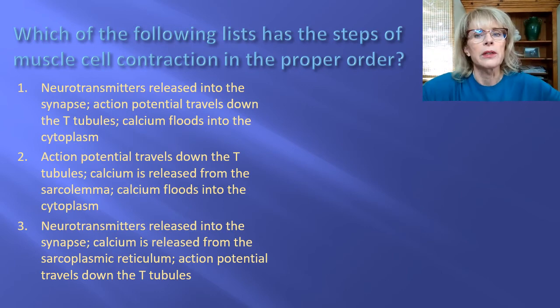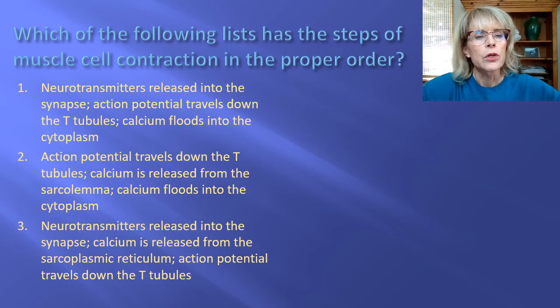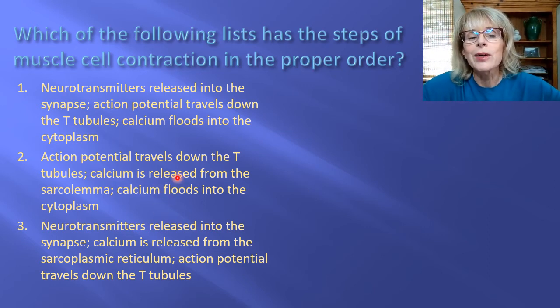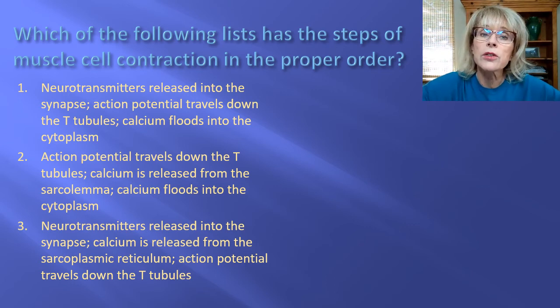Next question — what is the proper order? One option lists: neurotransmitters get released, action potentials travel down the T-tubules, calcium floods into the cytoplasm — that seems like the right order. Another option lists: action potentials go down the T-tubules, calcium is released from the sarcolemma — calcium doesn't get released from the sarcolemma, it gets released from the sarcoplasmic reticulum, so that term is wrong. Another option has neurotransmitters released into the synapse then calcium release, but those last two steps are out of order. The correct answer for this one is one.